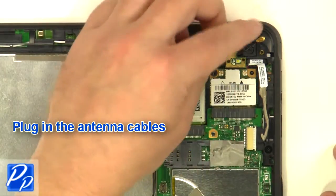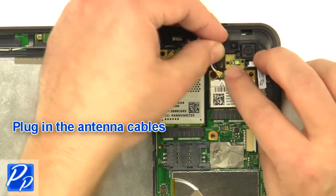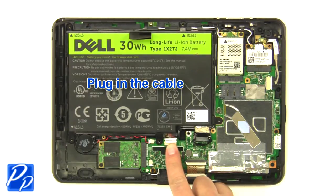Plug in the antenna cables. Replace the battery. Plug in the cable and extend the cable.